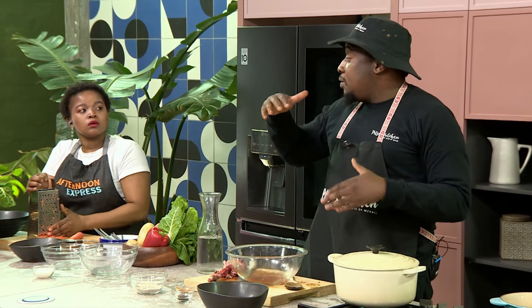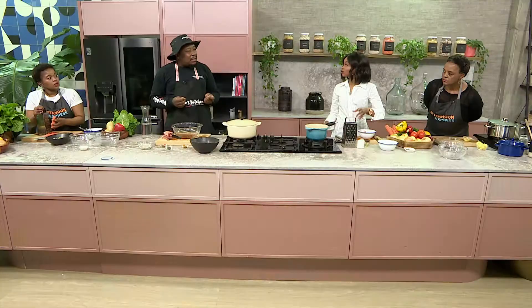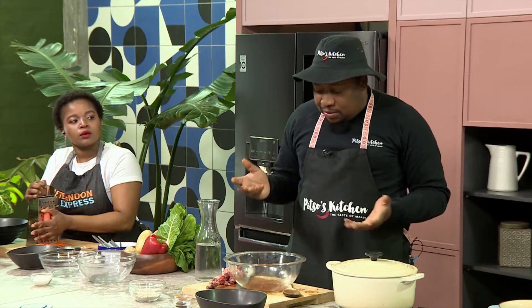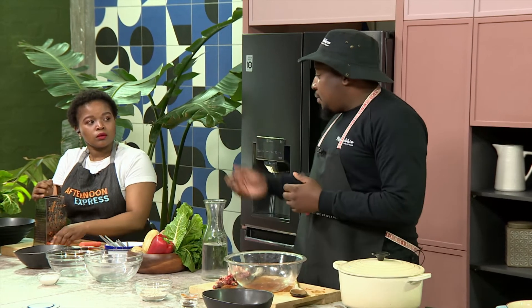You don't need to overcook it. You don't need to overheat it when you're cooking scopo, because otherwise it's going to look too stewish — and you don't want that.